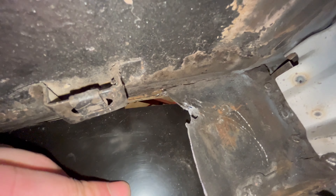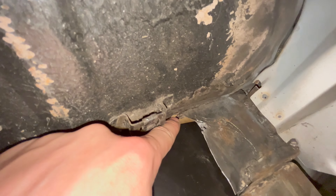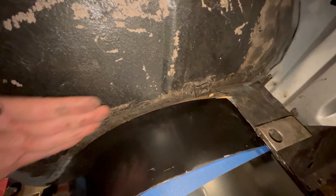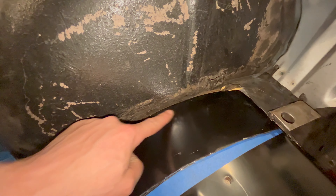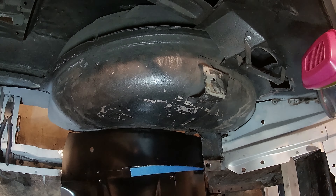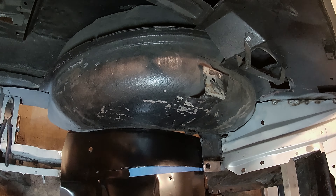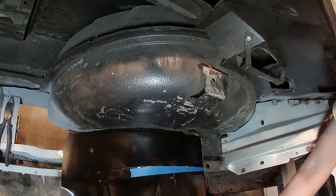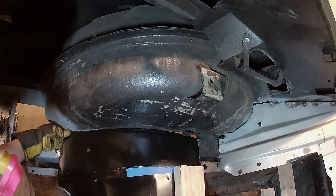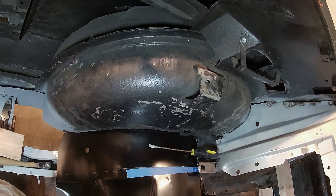There's daylight there — it's touching here and gapped there, which tells me the wheel well is not straight. What I'm going to do is get a clamp, a piece of wood, and a hammer and gently try to straighten out this flange just so it'll mate up a little smoother and leave a consistent gap. We'll see just how close we are.